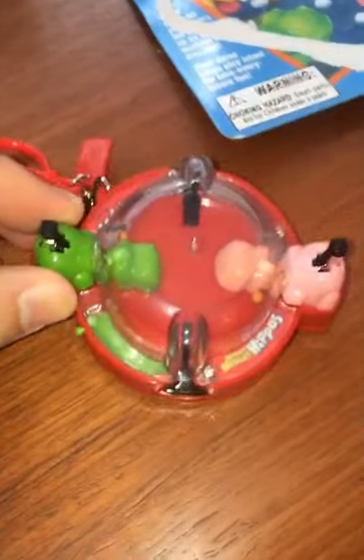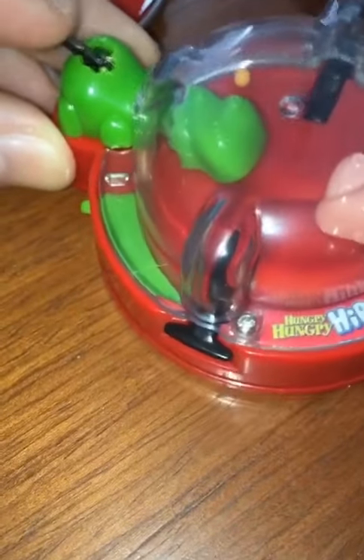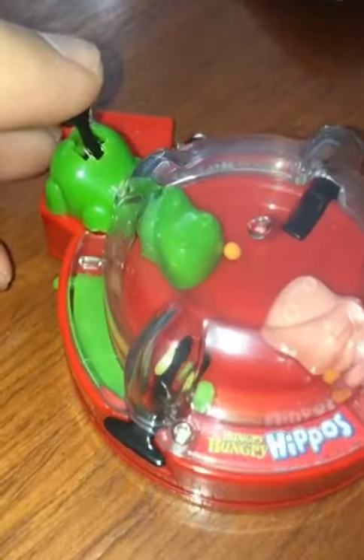Alright! Whoa, this thing is super cute! Look at this, their heads actually move! Watch it eat a piece of the food! Go!